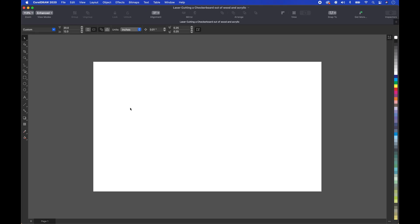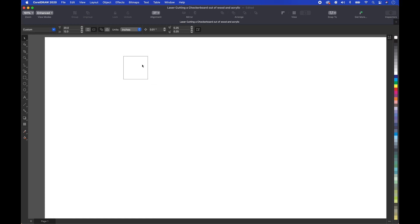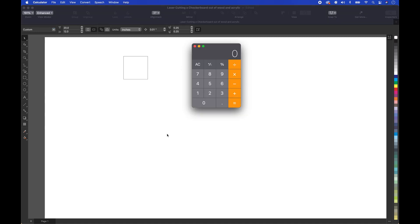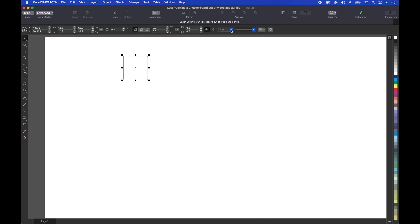Now we're in CorelDRAW. The first thing I'm going to do is create a square and we're going to make it 1.25 inches. I want each square to be at least an eighth inch thick in between. So we bring up the calculator: 1.25 plus 0.125 gives us 1.375. We're going to go up here to the nudge factor and put in 1.375, then make this a hairline.